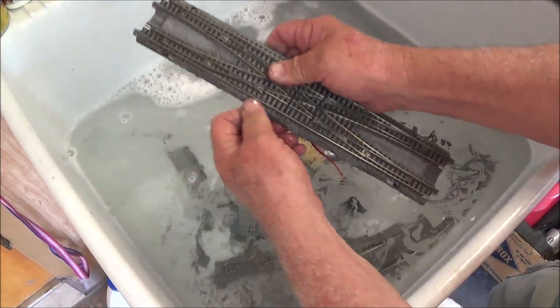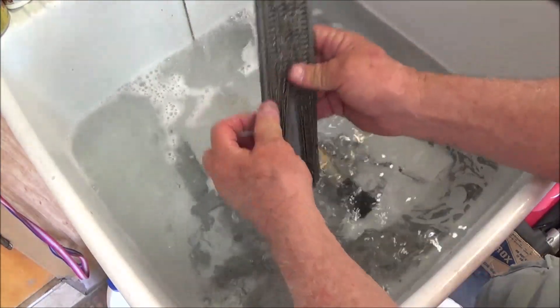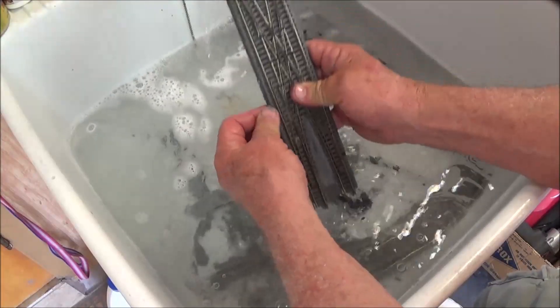Especially in the case of these, where there's so much ballast packed in the ends. Once I get it relatively clean — not super clean, but relatively clean — then I'll go at it with my brush.